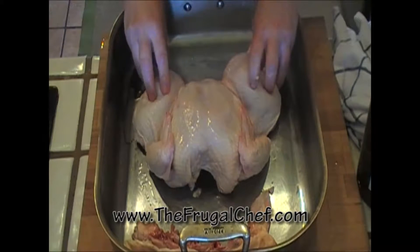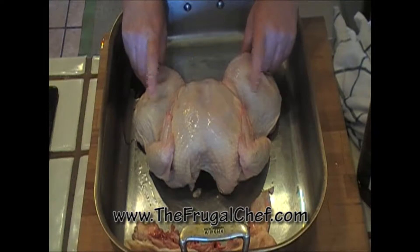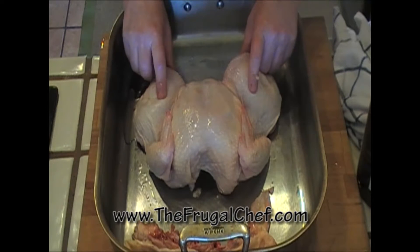There you go, my friends. This is how you butterfly a chicken. Come back and see us, come to our website — we have all kinds of recipes that are not in video form. I hope this helped you. I will see you guys soon.